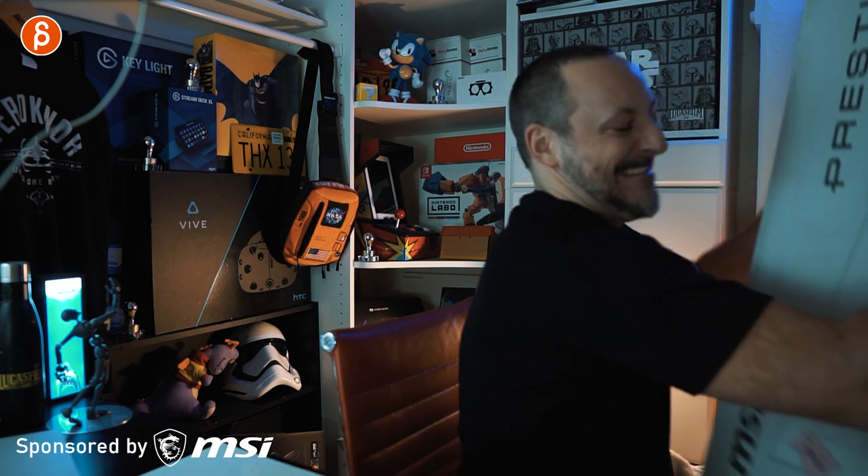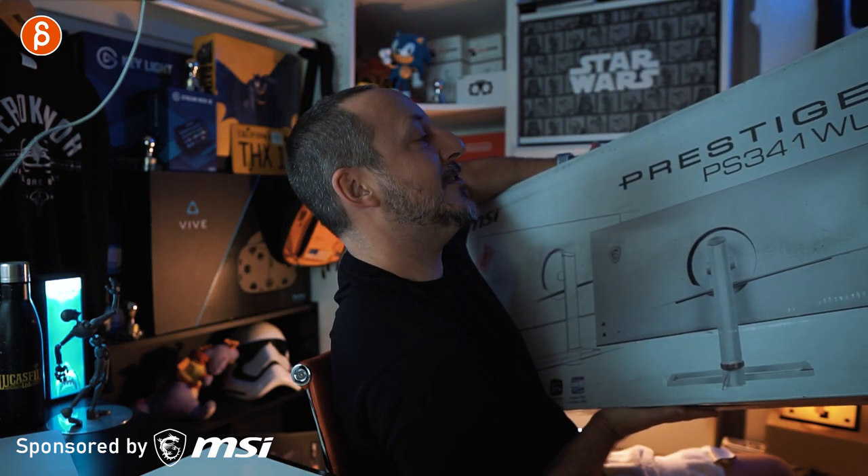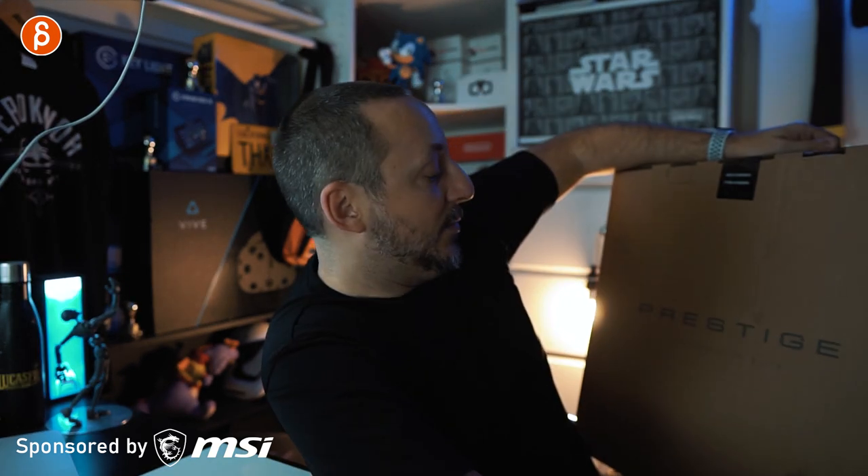Welcome back to another review. Today I'm going to take a look at — this thing is huge! The Prestige PS341WU monitor, super white screen monitor. This thing is heavy. And the Prestige P100 desktop, both by MSI.